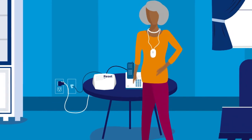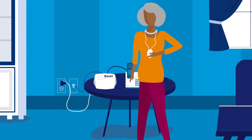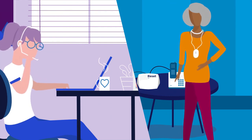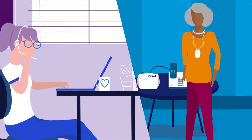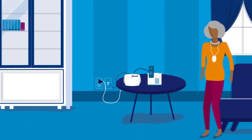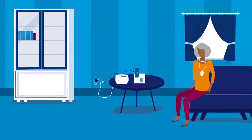Then press the help button you're wearing. This will connect you to a Lifeline training care specialist. They will confirm your setup and answer any questions you may have. That's it. You're now ready to experience 24-7, fast, easy access to Lifeline whenever you need it.